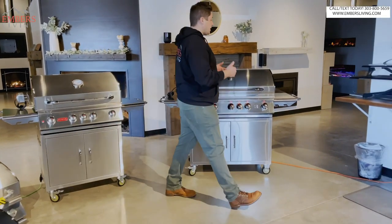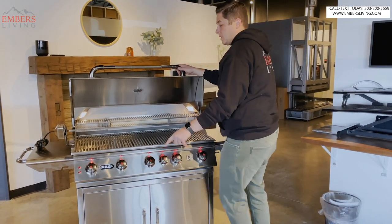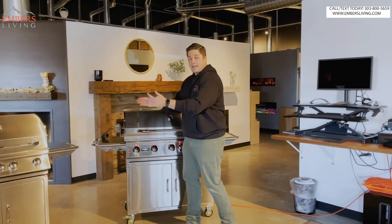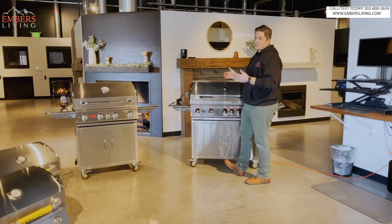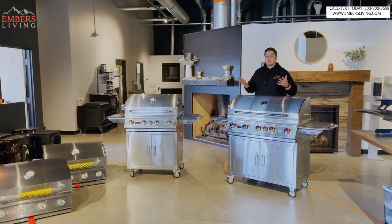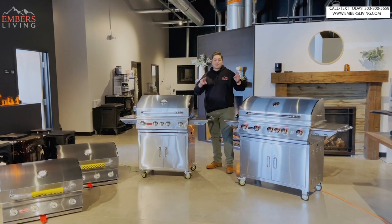Then we have the Elite, which is exclusive with several upgrades: hexagon cooking grates, exterior LED knob lighting, an infrared sear station, and black chrome accents. This is also available in the Angus, Brahma, and Diablo - you can order it in any size. It's kind of frustrating because you won't find the Elite stuff even on the Bull website, so if you're doing research you're just going to have to call us because there's not a lot of info out there. We'll be building pages on our website but we will not be able to put pricing on there for the Elite.